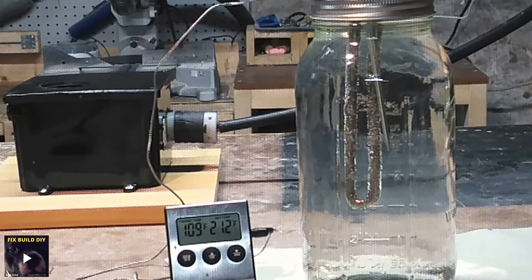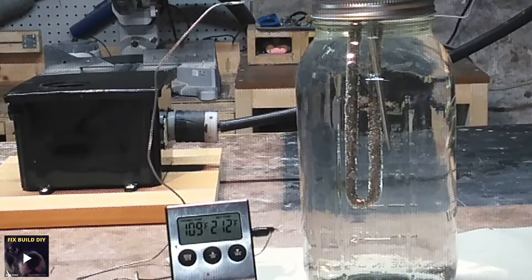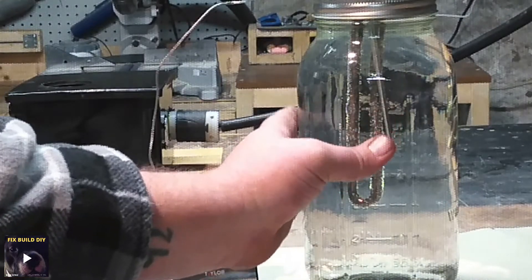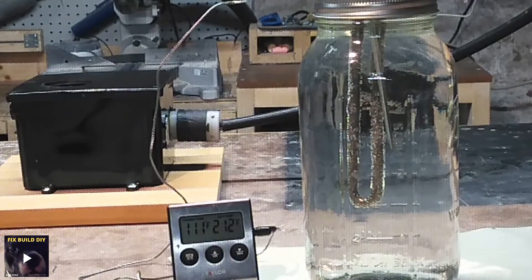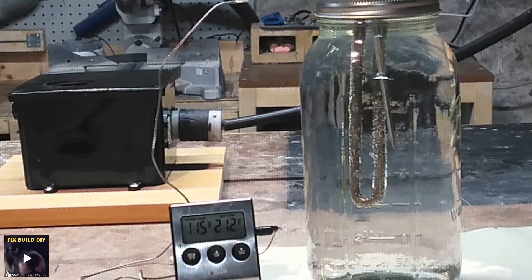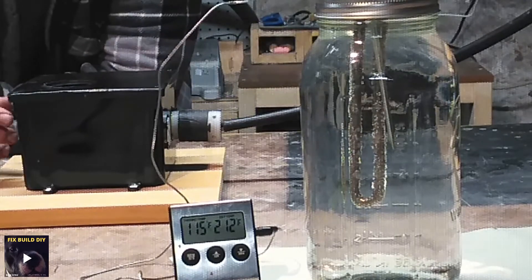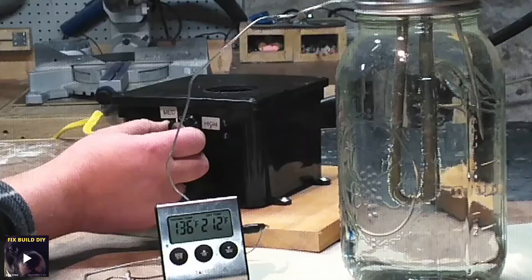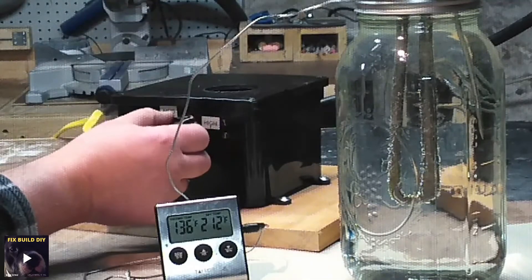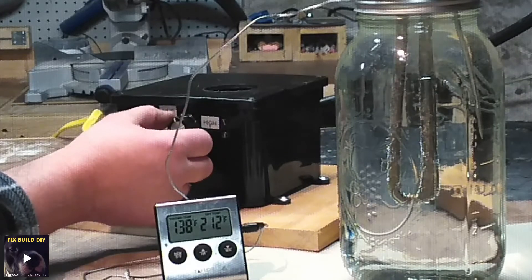We're about three-quarters of the way, temperatures going up. The bubbles are getting a little faster as the water around the element itself is starting to swirl. You can see the water kind of swirling a little bit, the temperature starting to go up a little faster. I think the only thing left to do at this point is just go full blast. Yeah, I can hear that — that thing's taking off now. Let me turn that down.